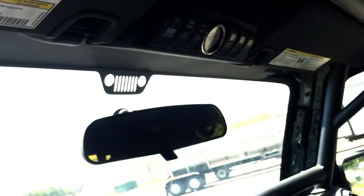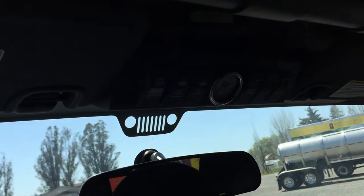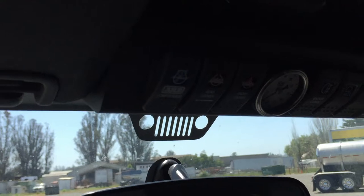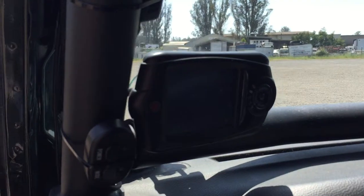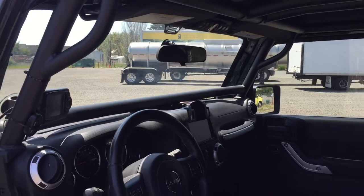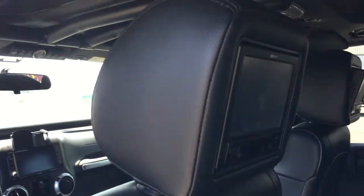It's got ARB lockers front and rear controlled with the S-Pod. It's also got a Diablo Sport tuner in it. Upgraded stereo, navigation, and TVs in the headrests.